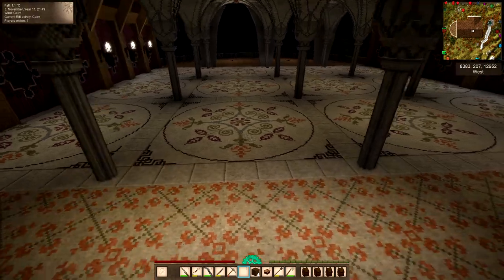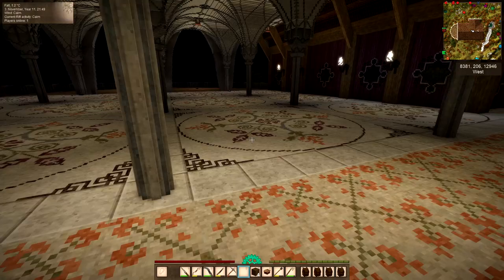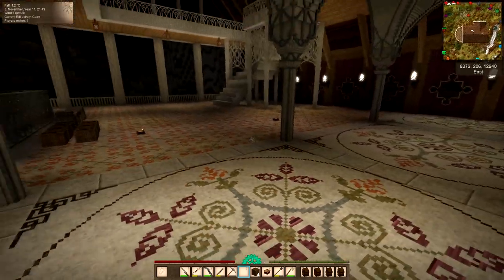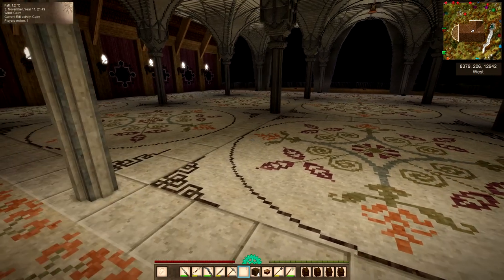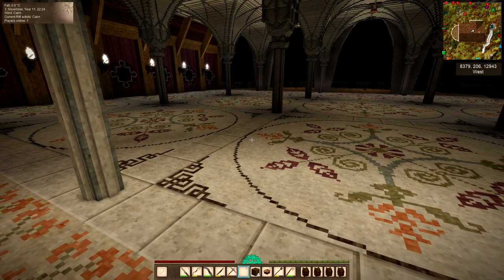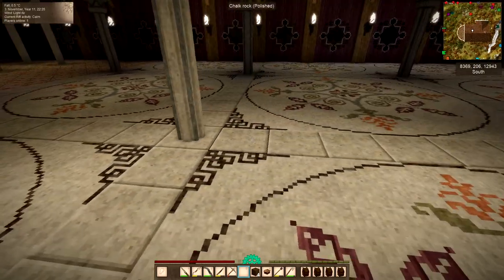I quite like one of the images of Rivendell with some furniture all around pillars that looks like it's maybe a place to study or to be creative, and I want to create that environment here. But first there are a few little jobs I need to do before I go on to that.